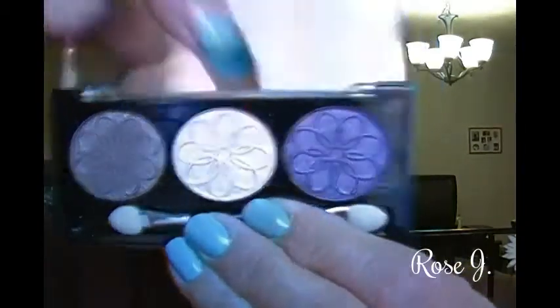With that same brush I just used to apply the taupe eyeshadow, I'm going to go in with that middle shade from the palette and apply it into my tear duct area to see how that works out. It should be quite nice — and yes, I like that, it worked out very well.